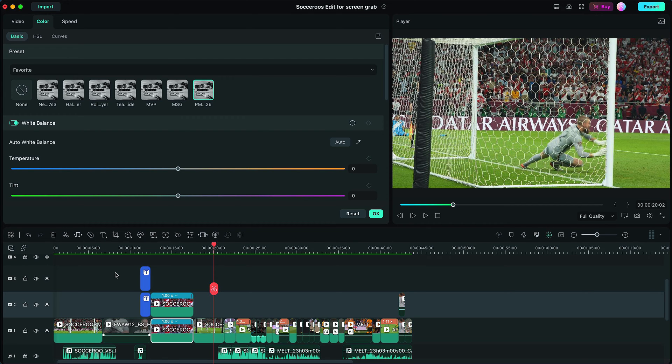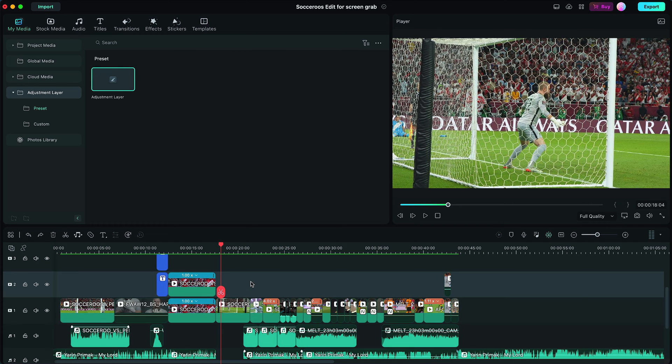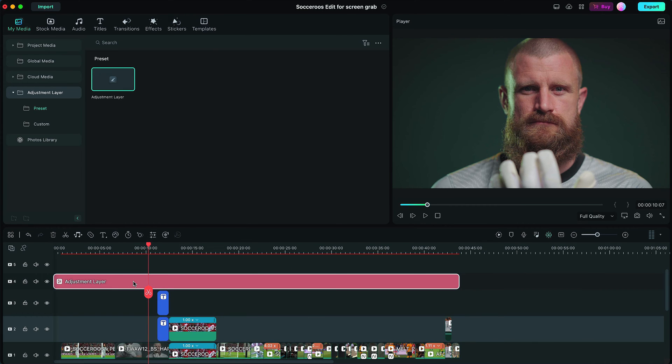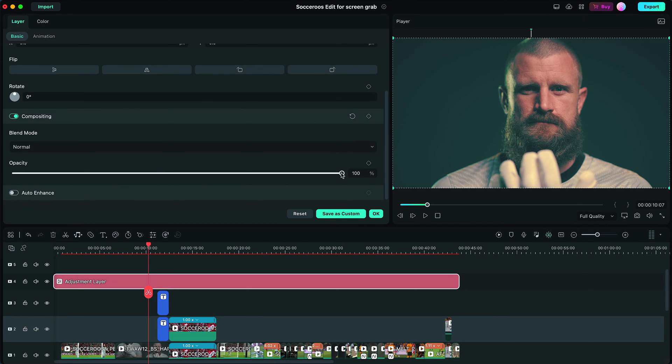The last new feature I want to talk about is one that I was really excited to finally see in Filmora: adjustment layers. I use adjustment layers all the time for various reasons, but the main one is to color grade my entire sequence. My sequence isn't graded yet, so let's do it live together. I'll add an adjustment layer over the entire sequence, double-click on it, and add a LUT. Because I'm going for a cinematic look, I'll add my Hall of Famer LUT. It's a bit intense at full opacity, so I'll take the layer's opacity down to about 69.